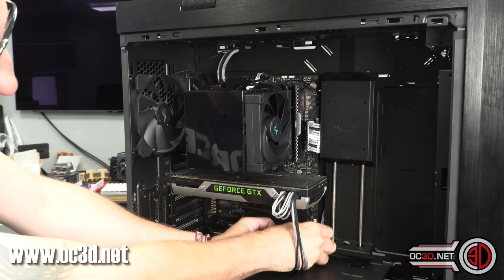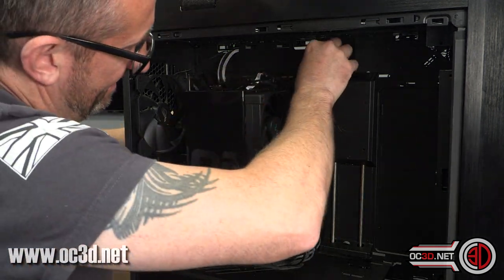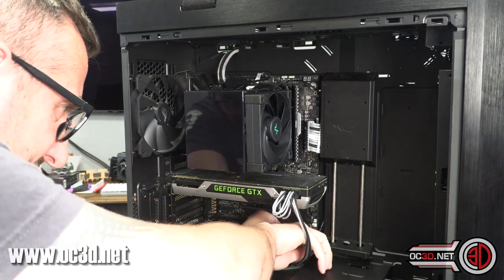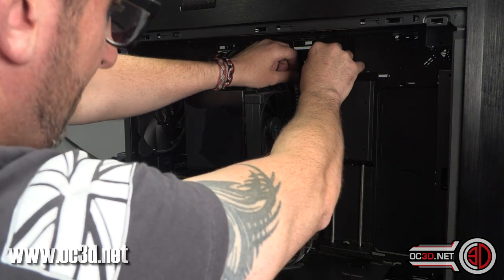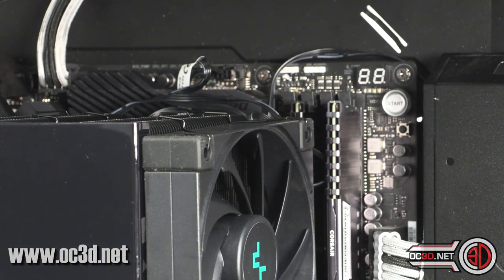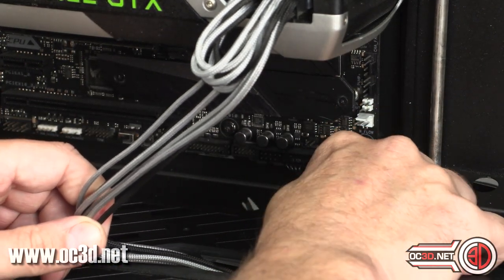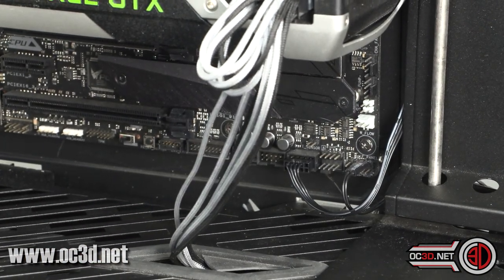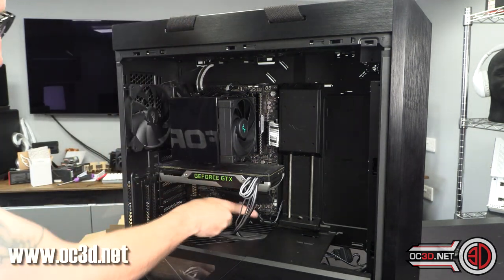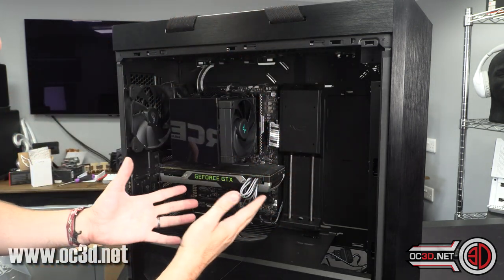The cable just isn't long enough. I want it to come out down here with a nice right angle so I can keep everything tidy, but if it's tidy at the top it's not tidy at the bottom. The cable just needs to be that little bit longer — it doesn't allow for larger cases. If they don't want to make the cable longer, they should at least include a little extension cable.